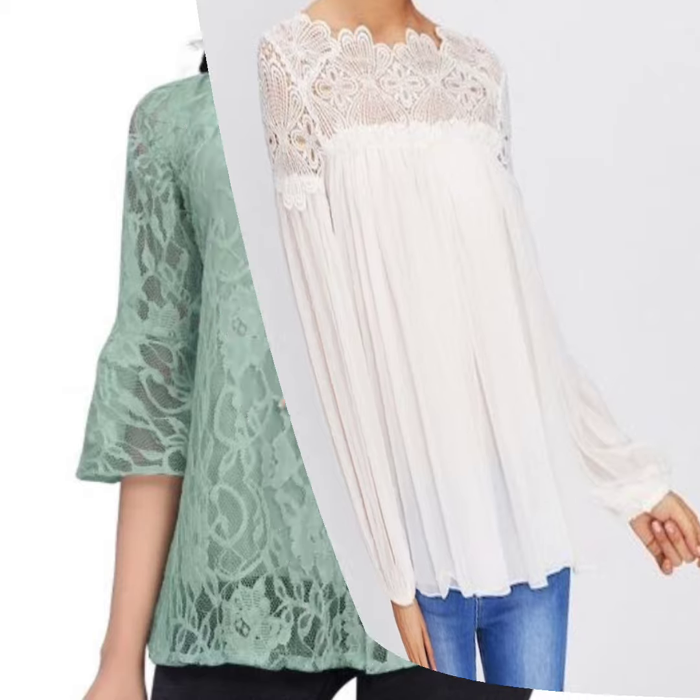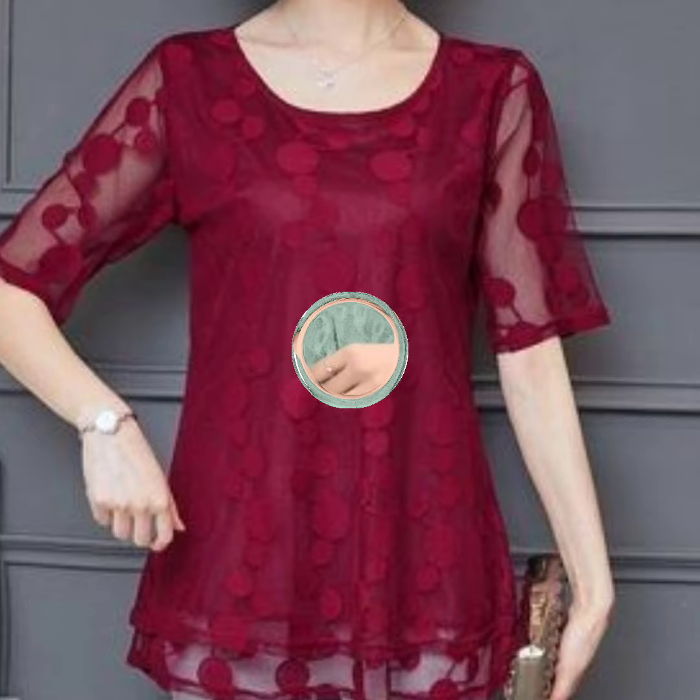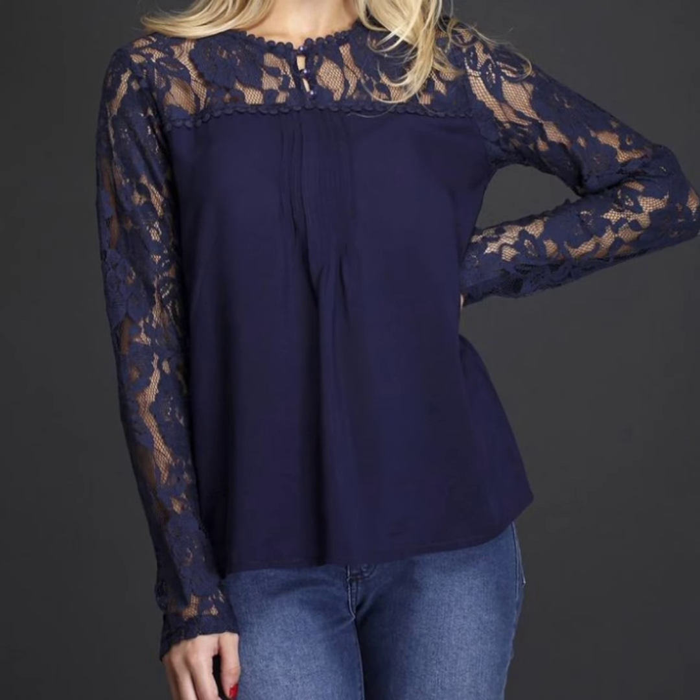If you want to buy this type of top, you can visit LightInTheBox and AliExpress.com and buy online easily. All tops and designs are very trendy style and a beautiful collection.